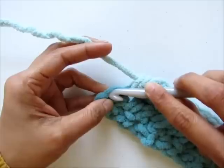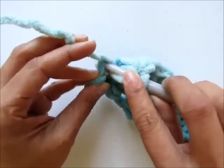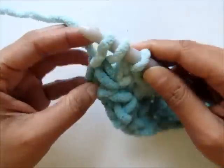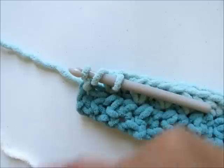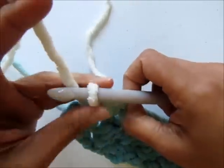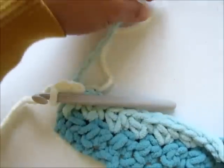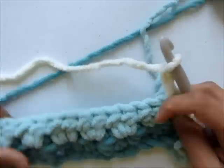While finishing my last half double crochet, I will pick up the next color, which is cream. Start your half double crochet as usual — yarn over, insert your hook into the top of beginning chain two, pull up a loop, and when you have three loops left on your hook, yarn over with the new color, cream, to complete your half double crochet. Now chain two, place your light blue color to the right so it stays out of the way, and turn your work. Now you are ready to work row three.